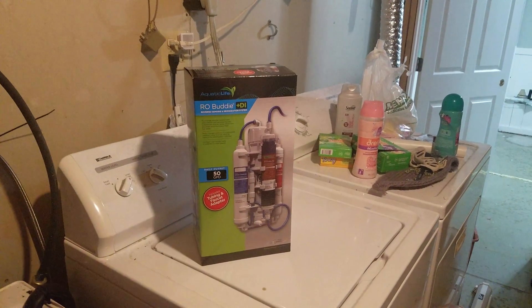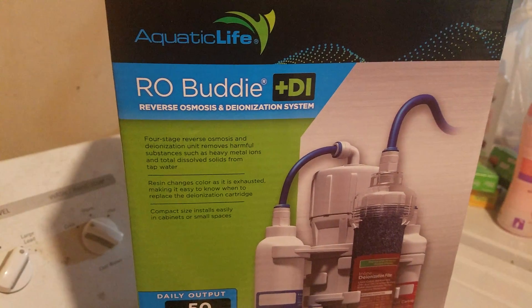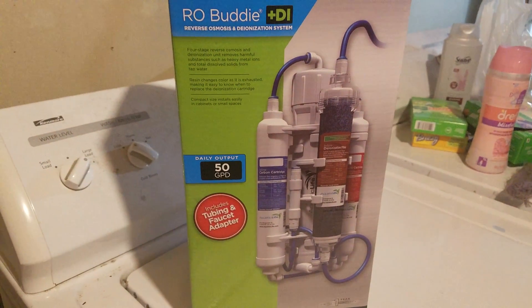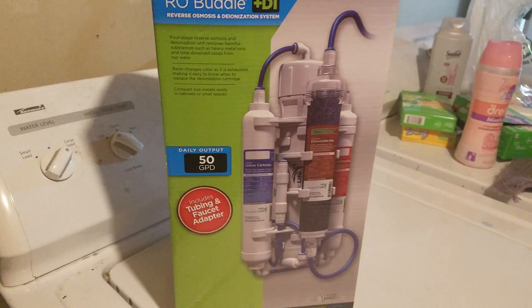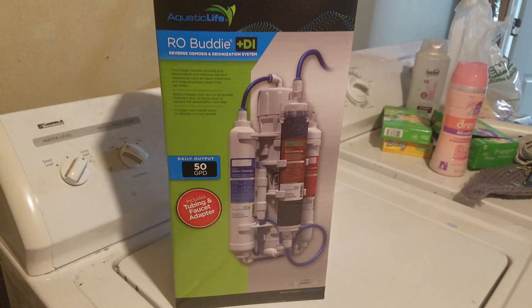This is a review of the RO Buddy Plus DI by Aquatic Life. I picked this up about a month ago and I've been using it with my shrimps and I love it. This is the 50 gallons per day output, which is perfect for the amount of tanks that I have.